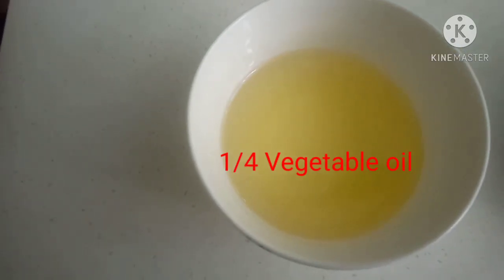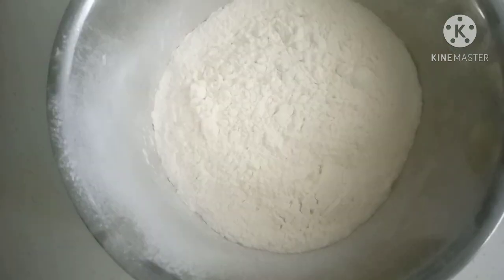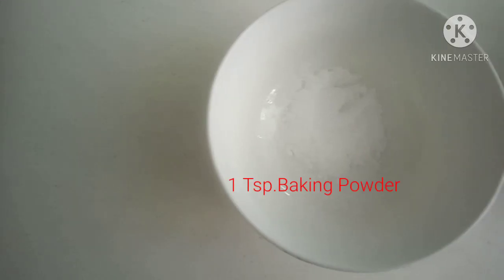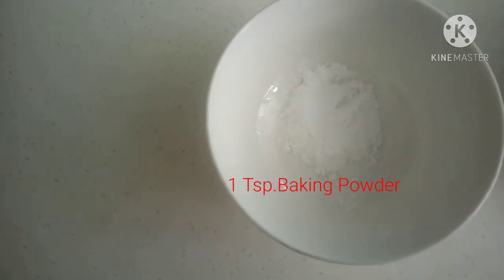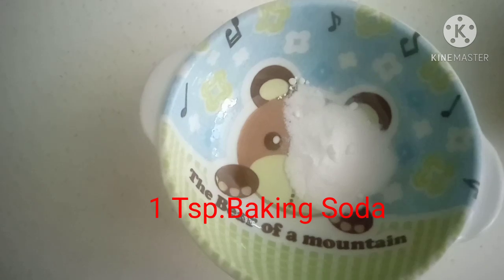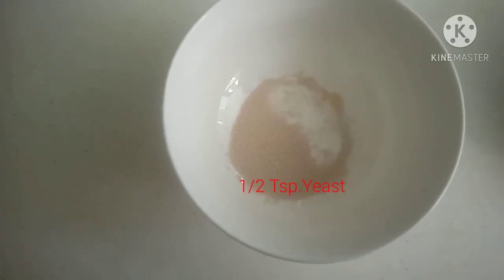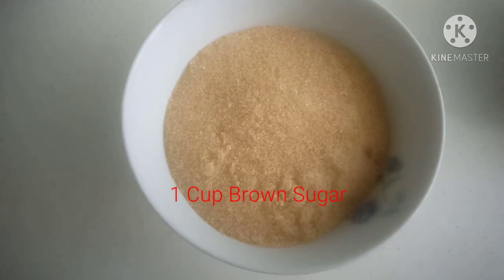1/4 cup vegetable oil, 1 1/2 cup flour, 1 teaspoon baking powder, 1 teaspoon baking soda, 1 cup sugar.